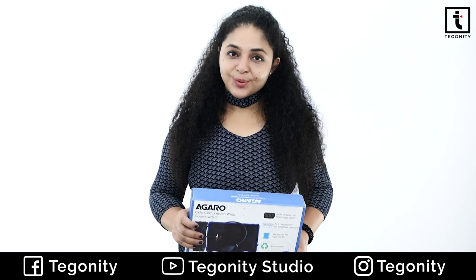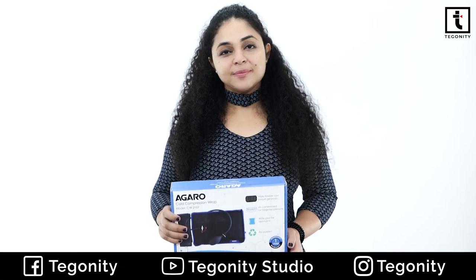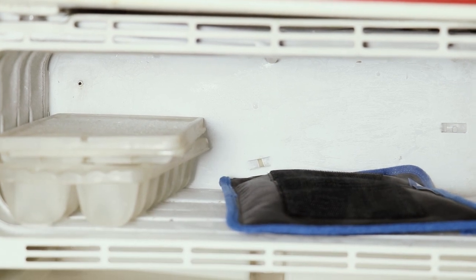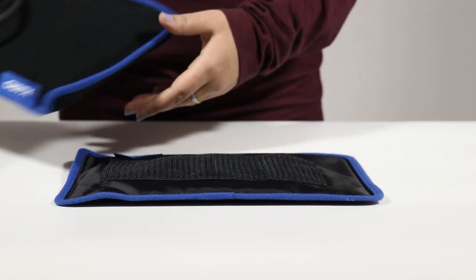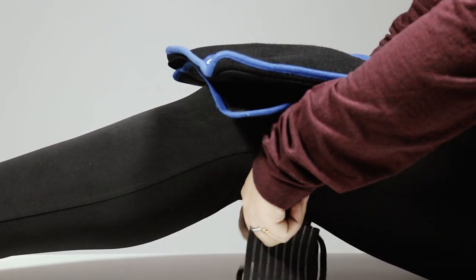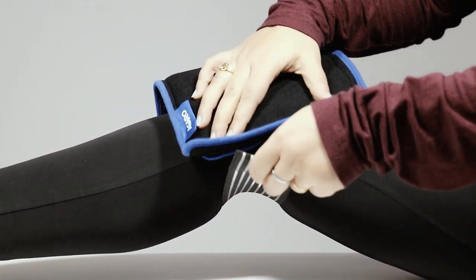Let's see how you can use it and how it can work effectively. First of all, you will have to freeze the gel pad in the freezer for two hours. Then, attach the gel pad with the compression pad using the velcro. Where you have to get relief from pain, place it there and put it tight with a detachable strap.